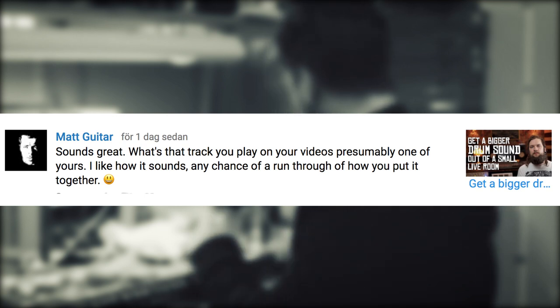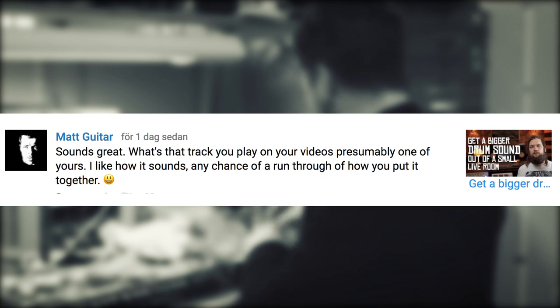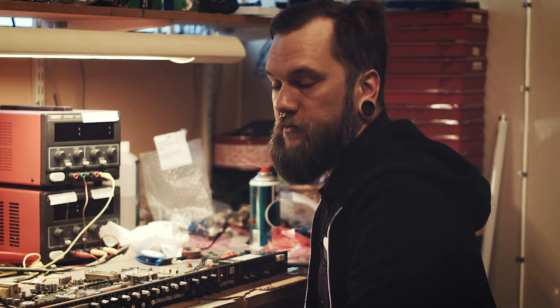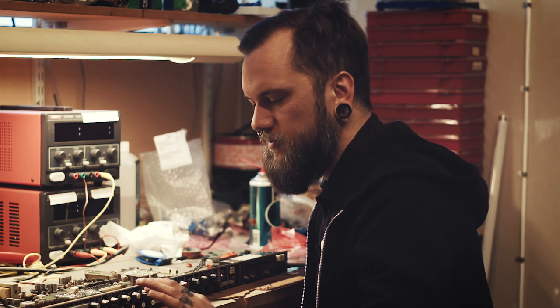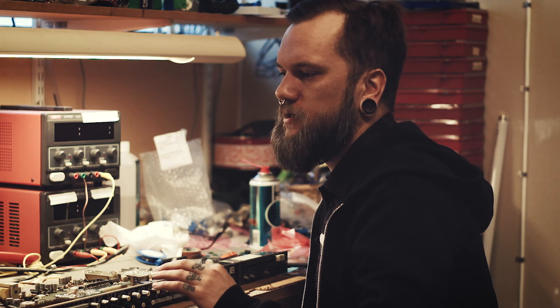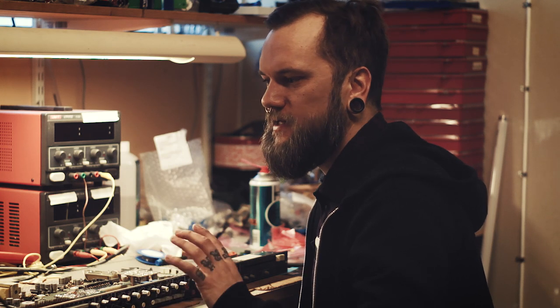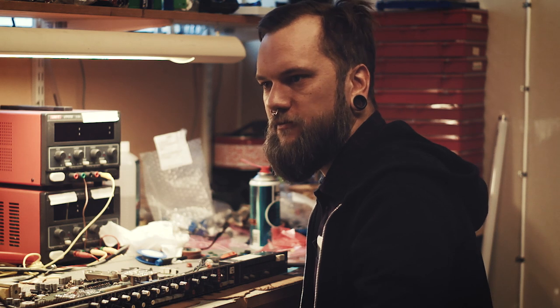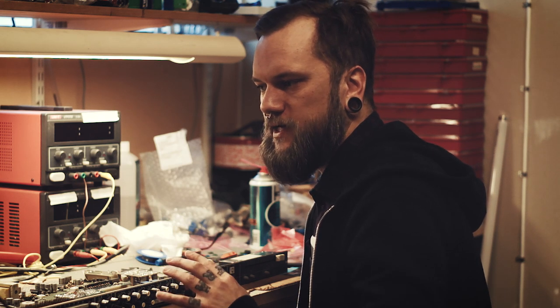What's the track you play in your videos? Presumably one of yours — I like how it sounds. Any chance of a run-through or how you put it together? I've gotten the question about the intro track many times and answered before that it's just something I threw together in the first episode about making a small room sound bigger with drum recording. But that's a really good suggestion — we could actually do a mix breakdown. Someone also pointed out in my bass sounds video that the intro song lacked some lower mids in the bass, so the bass and guitar floated together too much. I think that's absolutely correct, so maybe I should do a remix of the intro song, make a mix breakdown, and share the multitracks with you guys if you're interested.